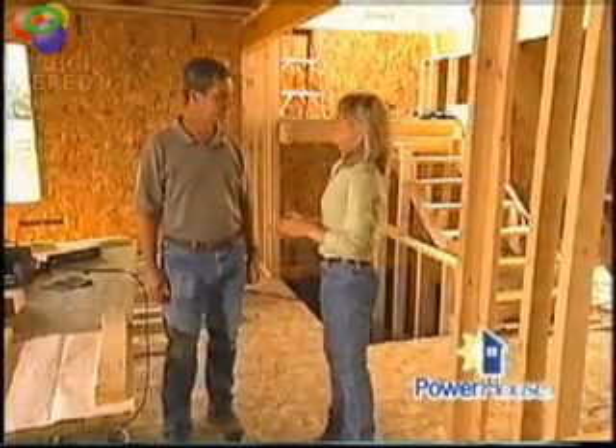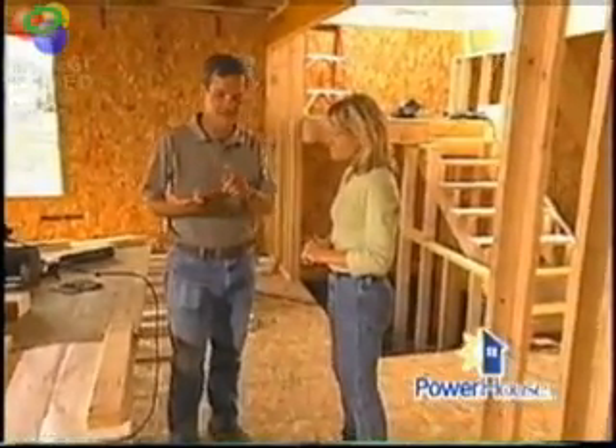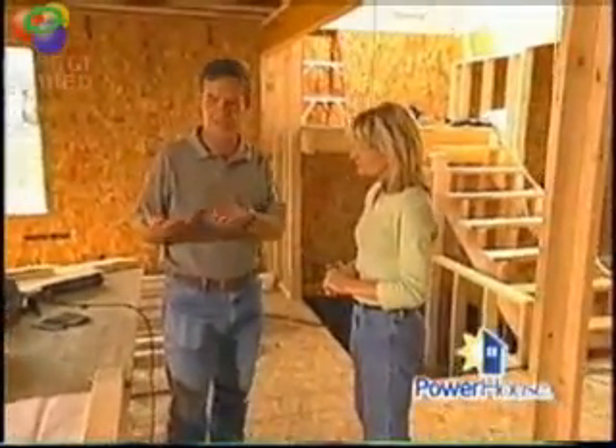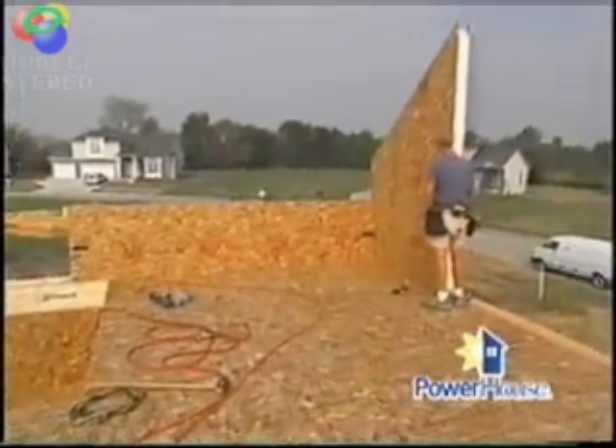Let's talk about some of the other benefits of the SIPs home. It's bug-resistant, fire-resistant, very fast to build, and as you can tell, this is a very windy site. And so the SIPs will keep the air infiltration down quite a bit. How fast is it to build? Can you compare that to a traditionally built stick home? It took us only about a day to build one whole story.